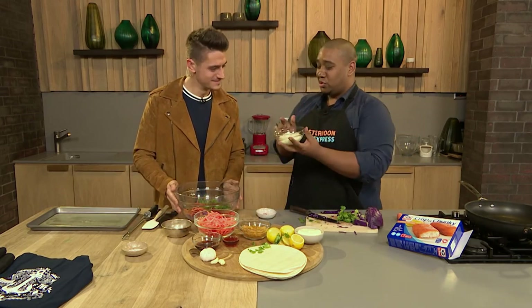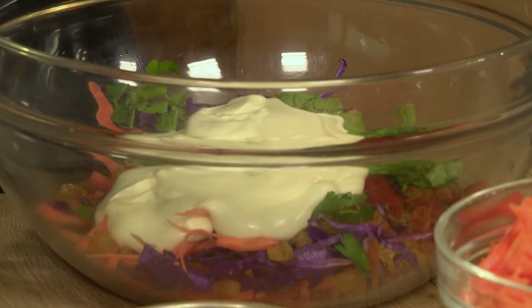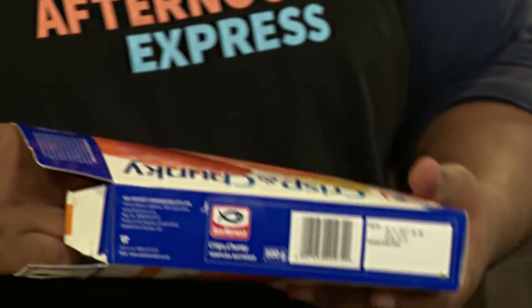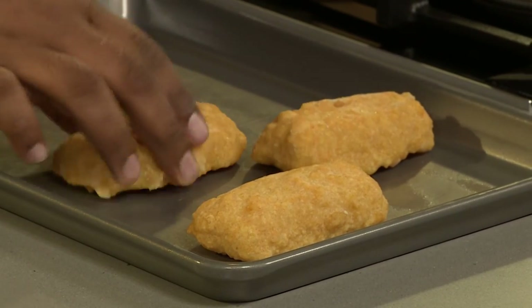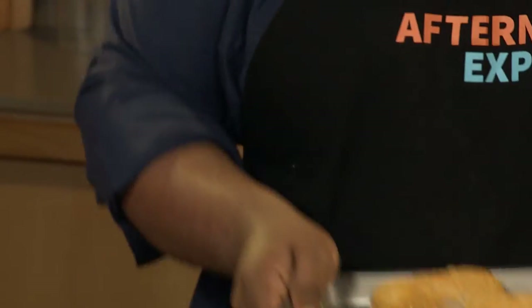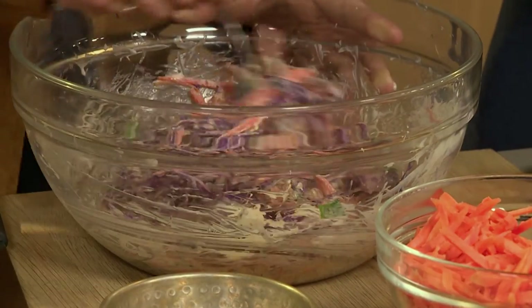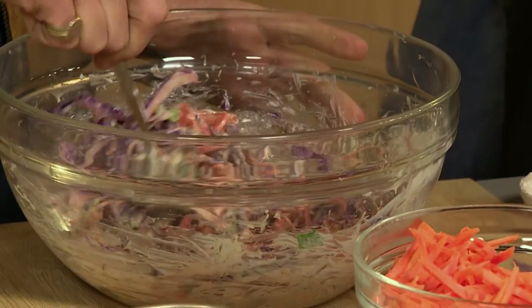I'm going to ask you to add the mayonnaise to the slaw and start mixing, and I'll kick off with the fish. Simply just pop it out of the tray. What I love about this is you can cook it from frozen - straight into the oven, 20 to 25 minutes and it's done. While that's in the oven, we want to balance our flavors in the slaw - adding lemon to cut through the richness of the mayonnaise.